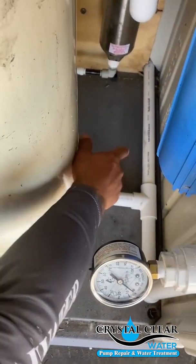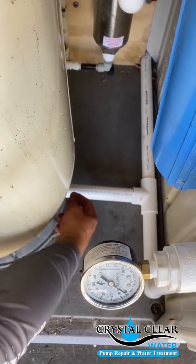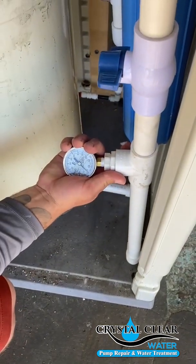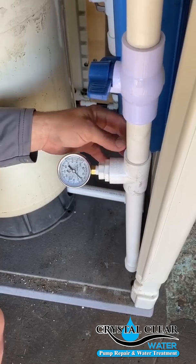Pipe coming in from the cabinet, from the switch, is plumbed into your pressure tank with a one-inch male adapter. You have a one-inch T, a one-inch 90, and this comes up to your pressure gauge. You're going to need the fittings for that T as well.